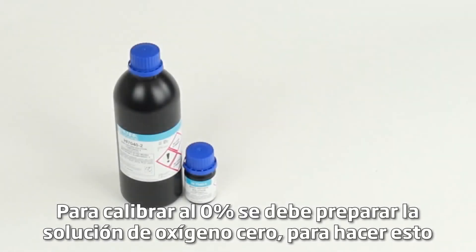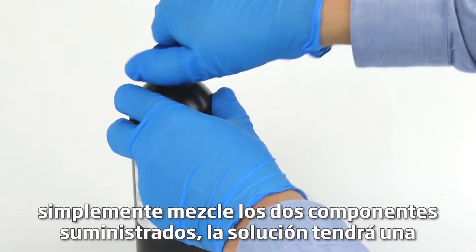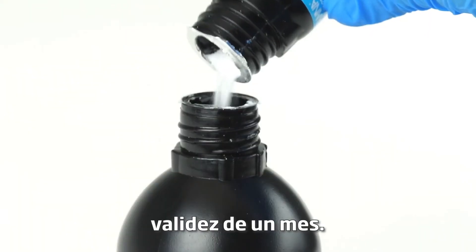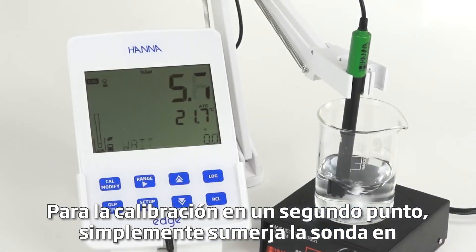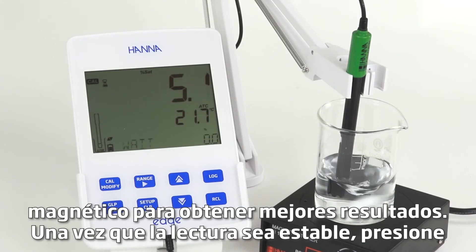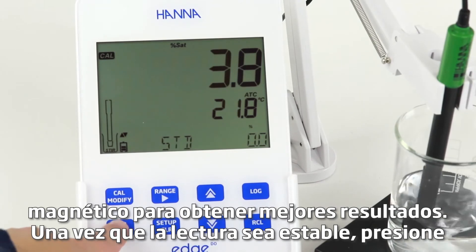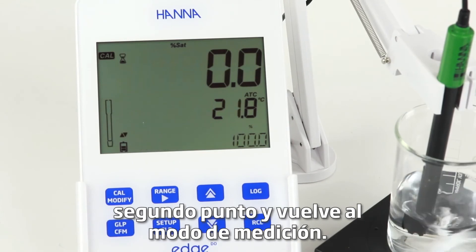To calibrate at 0%, the 0 oxygen solution must be prepared. To do this, simply mix the 2 supply components. The solution will be valid for one month. For calibration at a second point, simply submerge the probe in about 60 milliliters of 0 oxygen solution. Be sure to use a magnetic stirrer for best results. Once the reading is stable, press confirm to accept the calibration point. The meter automatically saves the second point and returns to measurement mode.